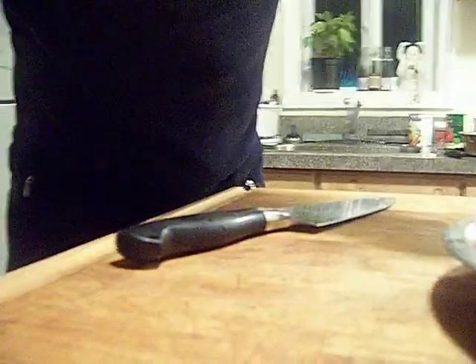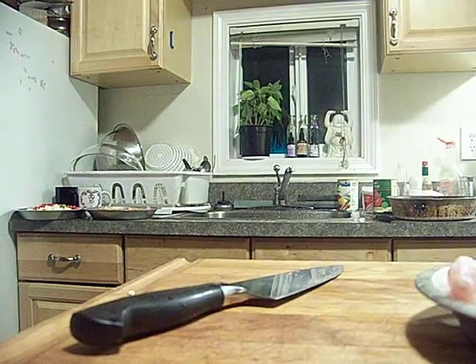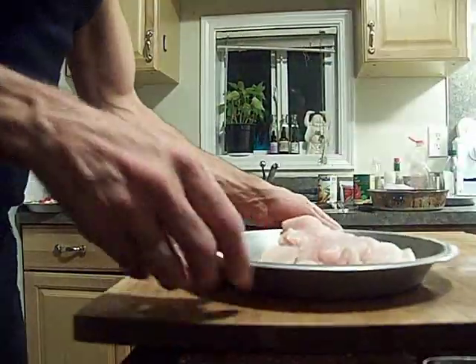Alright, you guys want to see that trick again? I'll show you from the side this time. Let me move stuff out of the way, put you right over on the edge here — cutting board like this.